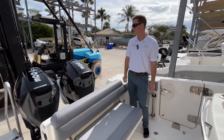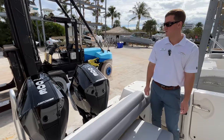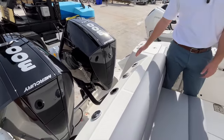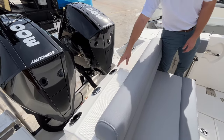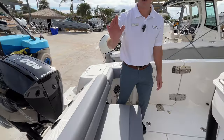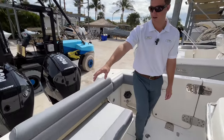This boat is equipped with the new V8 300 horsepower Mercury four strokes. Just in front of those we're going to have three rod holders on the transom here, as well as your fresh water fill and your waste pump out, very conveniently located on the starboard side.